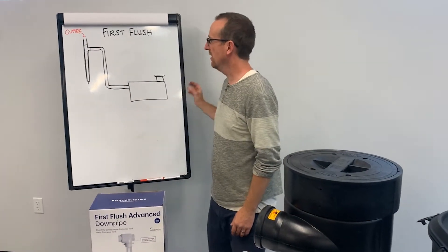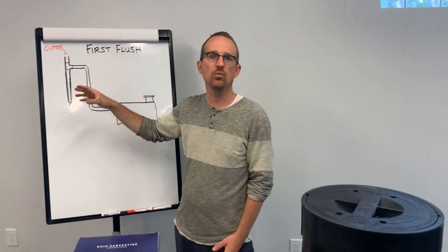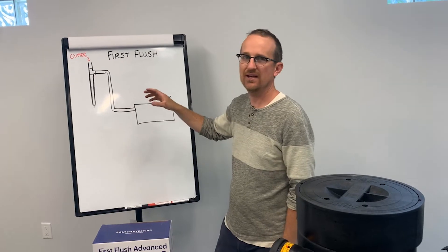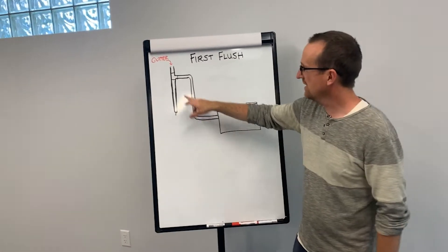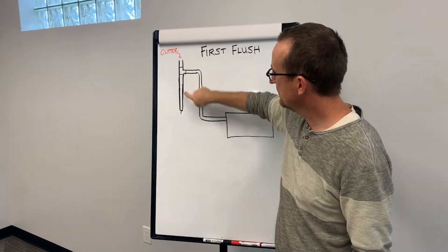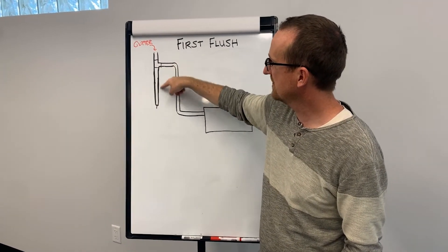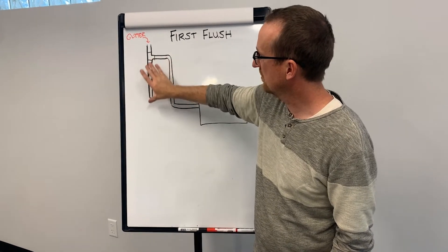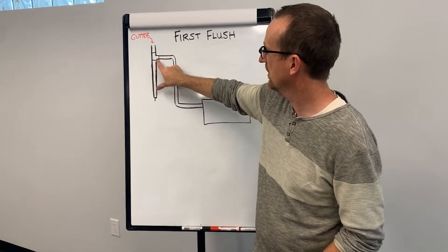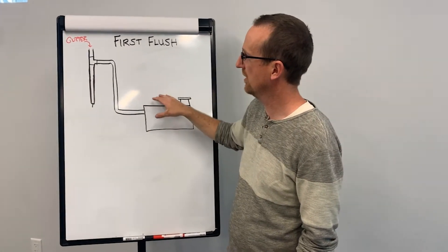The main problem with first flush filtration is that it does not work well in winter climates. The concept is that water from your gutter drains into a standpipe, fills up this standpipe, and once it fills with the first flush of water, the rest diverts into your cistern or above ground tank.